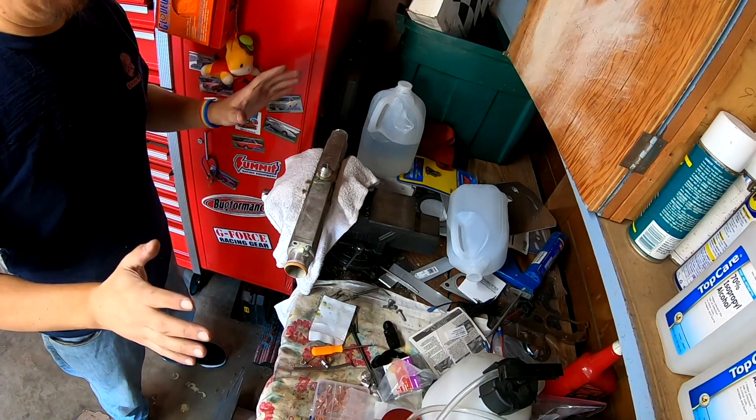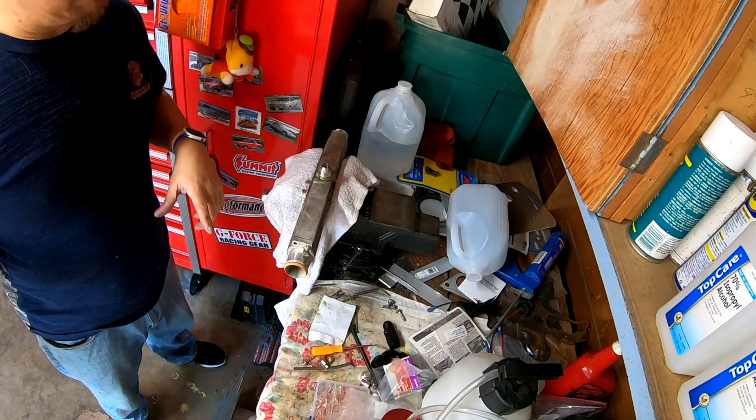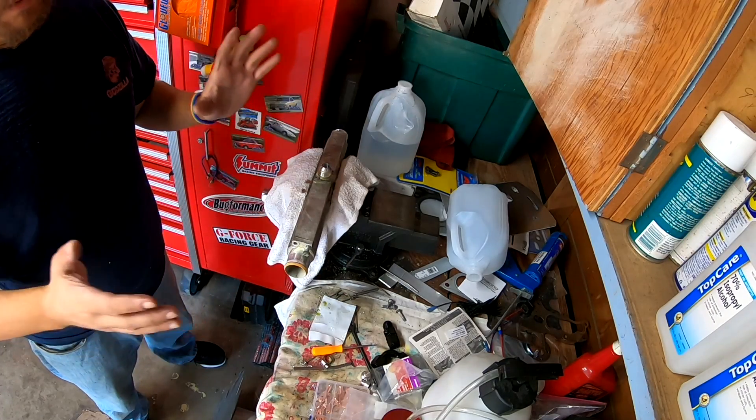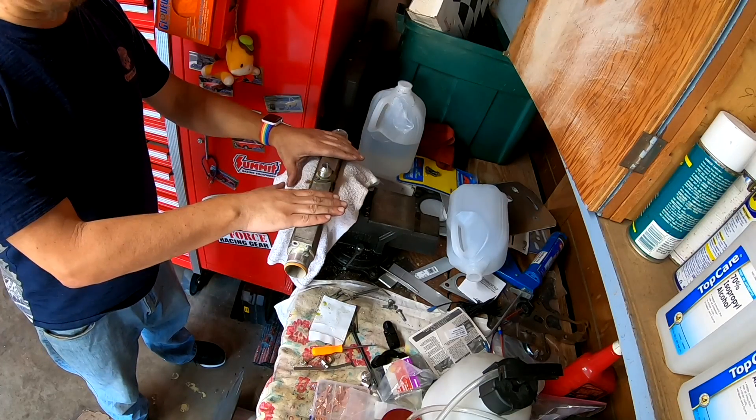All right, we did the luggage bin. I'm not going to show you both of them because I think one is enough. So now we're going to focus on our oil to water heat exchanger.